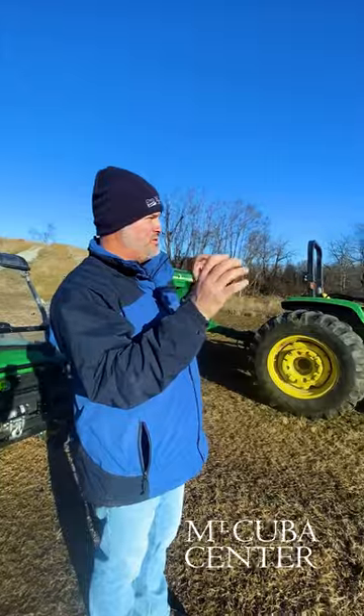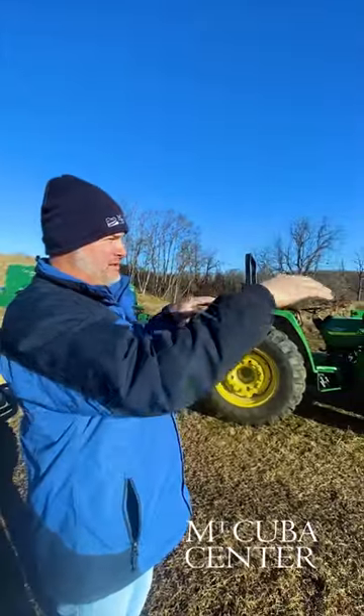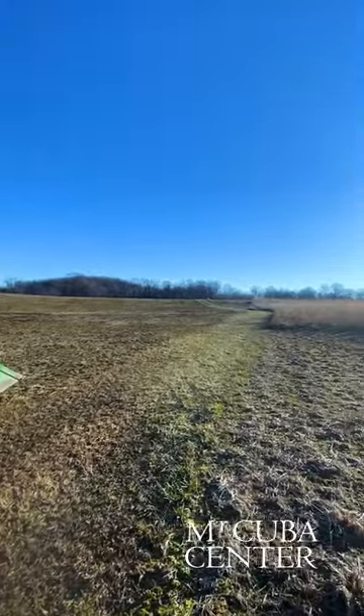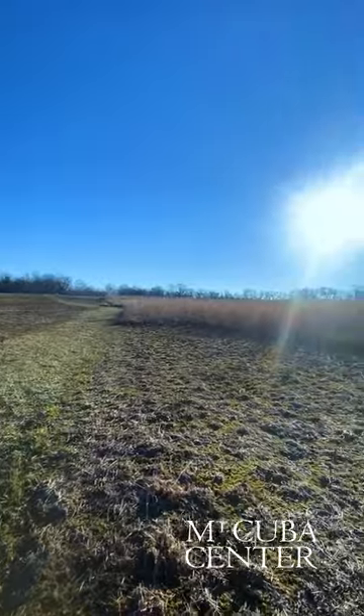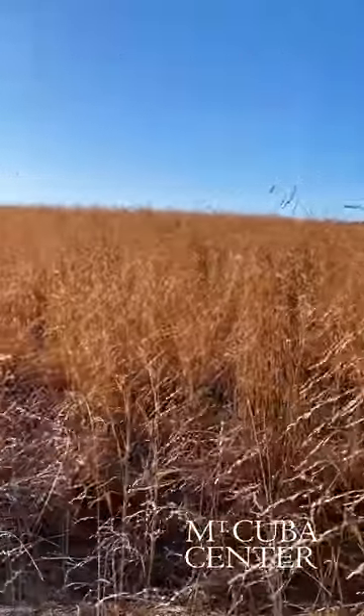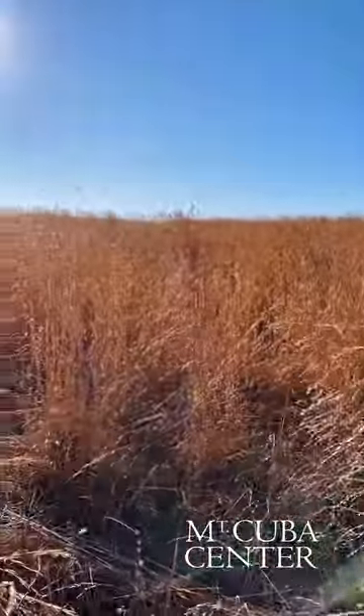Specifically in this field, we chose the periphery — the outside edges of the field — to install pollinator habitat, because the core grasslands, the center of the fields, we're managing for grassland birds. We are converting these open landscapes, open grasslands, back to grasslands and pollinator habitat to support ecology.